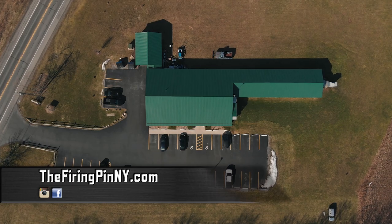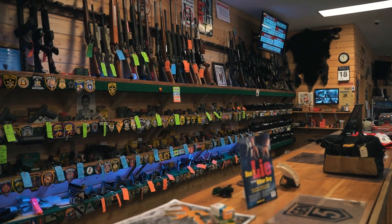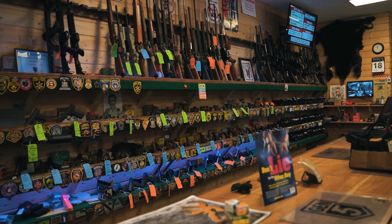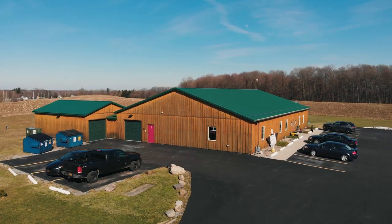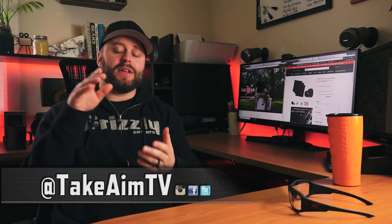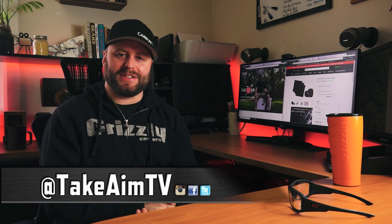Special thanks to The Firing Pin in Vernon, New York — the firing range we shoot at all the time. Great people, very friendly and accommodating, with great deals on firearms, pistol accessories, and ammo. Check them out. As always, thank you so much for watching. Please subscribe to our YouTube channel, like our Facebook page, and follow us on Carbon TV and Instagram. Remember: stay aware, carry often, and I'll see you next time.